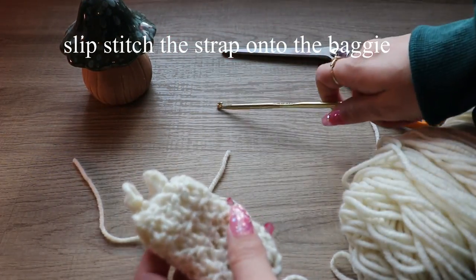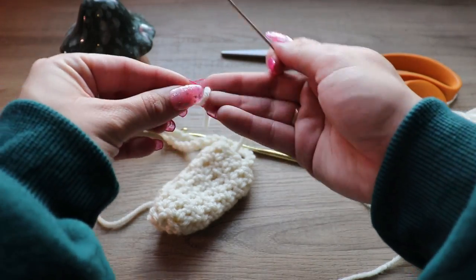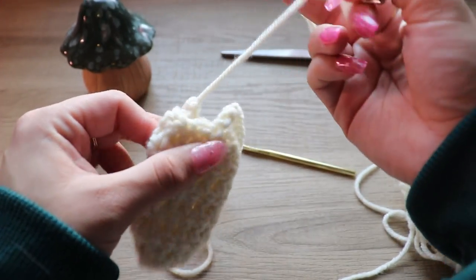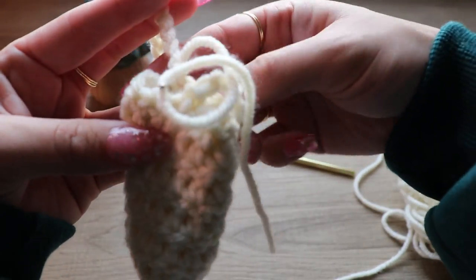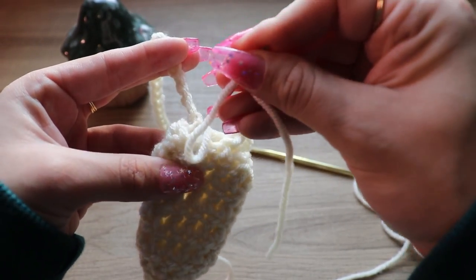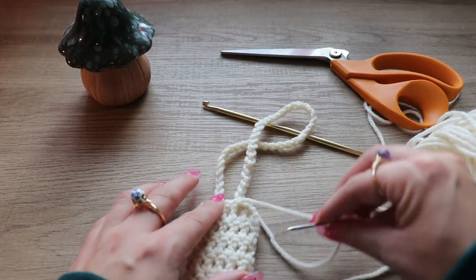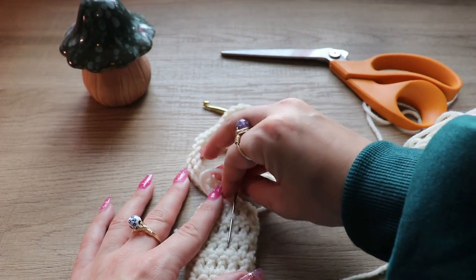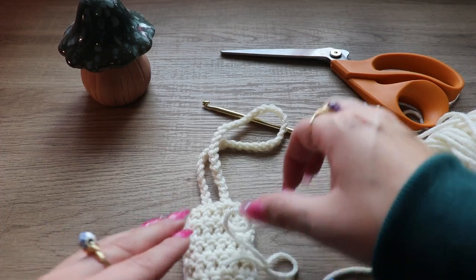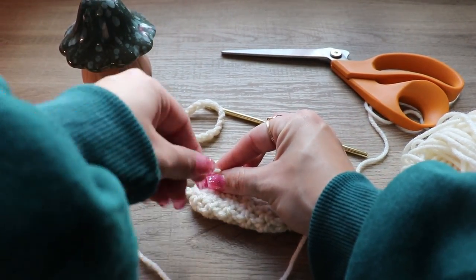Pull this through to tie the strap onto the bag, but we're not done yet. Take your embroidery needle and loop it through to finish off this strap — basically tie a knot through here, securing it around the strap. I like to turn my project inside out once I'm done, so I'm doing all the knots on the outside for now, then bring the knot down so it's not visible. Tie a knot with the extra yarn to keep the strap secure.